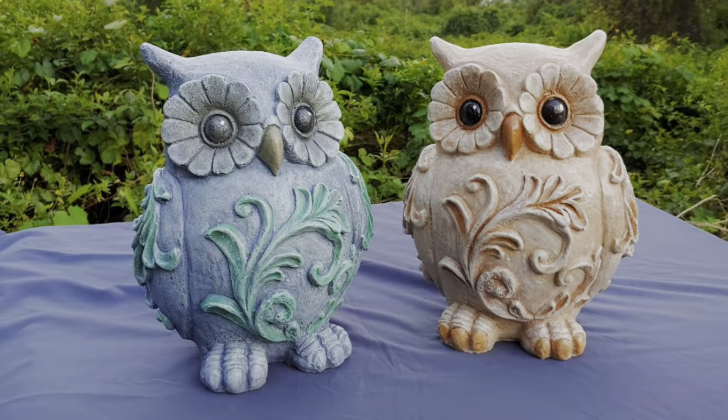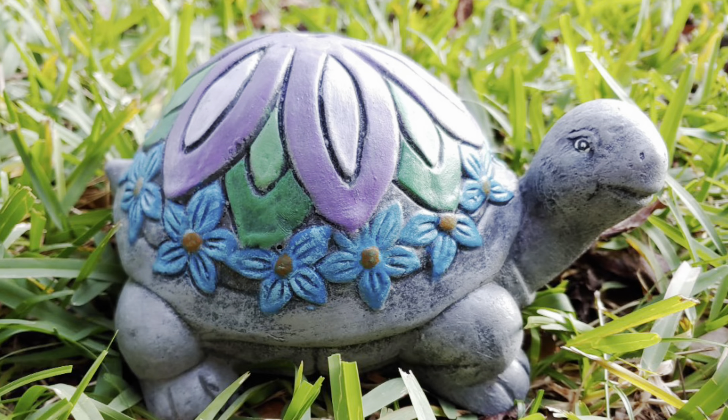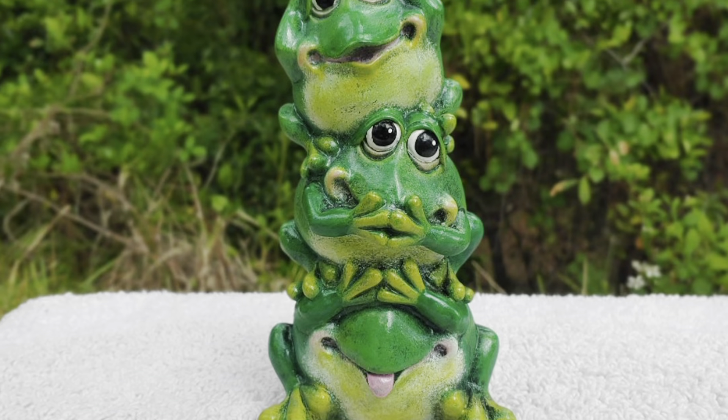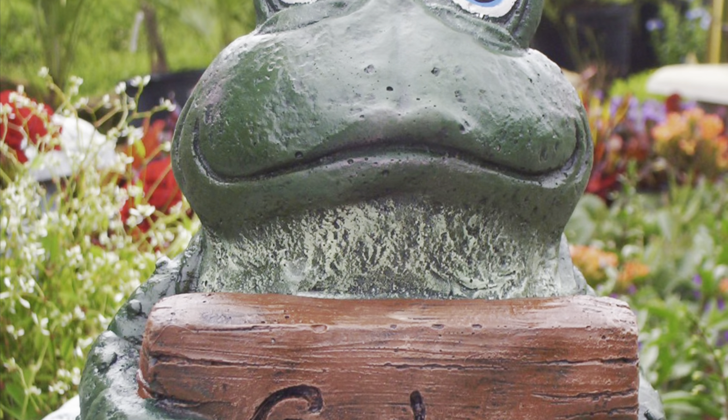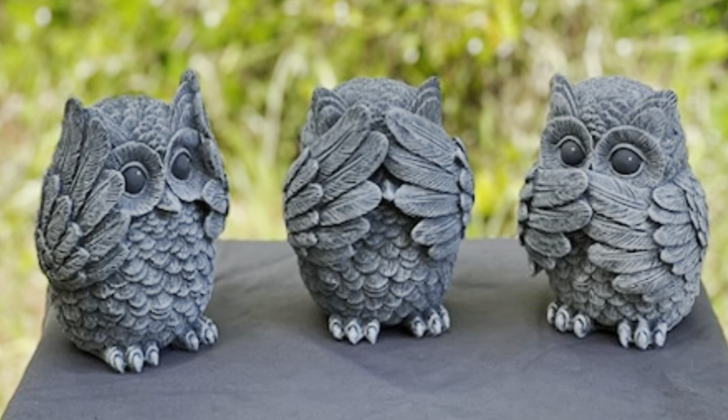Otherwise, use spray paints very sparingly. The one exception is the sealant — check my videos for that whole video about sealants. That's all I use for paints: nothing fancy, nothing special. I literally just go to my local store and get whatever is cheap and handy. Sometimes I'll find it at a discount store with mismatched cans at extra low prices. Those are the paints I use to get wonderful designs and finishes on all my statues. I hope that answers your questions — till next time, happy painting!